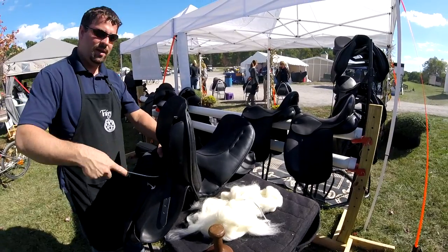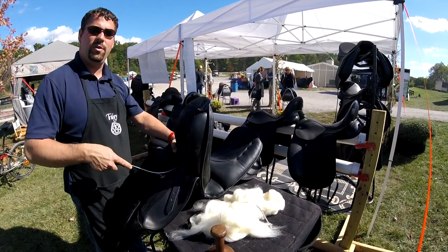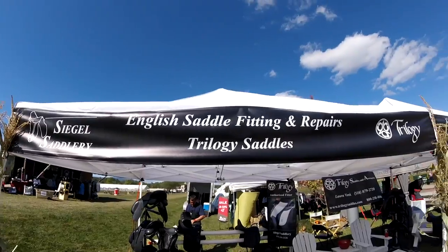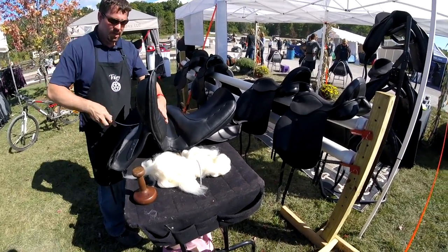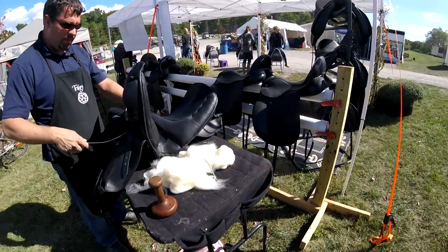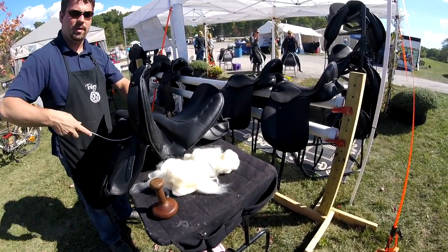My company is Siegel Saddlery. I do saddle repairs and fittings in central New England. The wool stuffing uses a certain breed of sheep that has a long fiber. And how often do you need to adjust the fitting of a horse saddle? Every six months. This is a new saddle I delivered about three months ago — usually within three to six months of delivery, it should be reflocked.